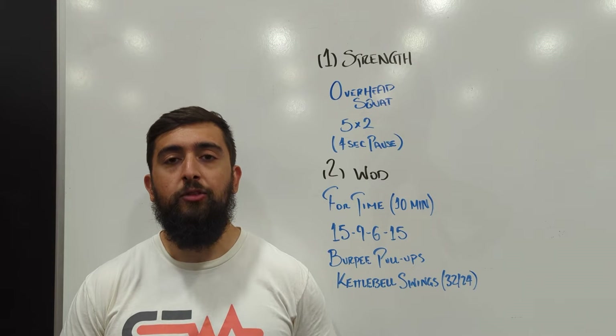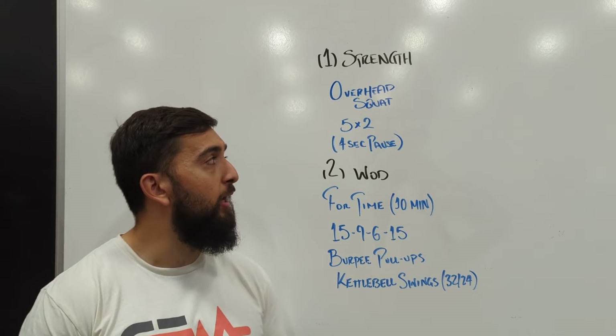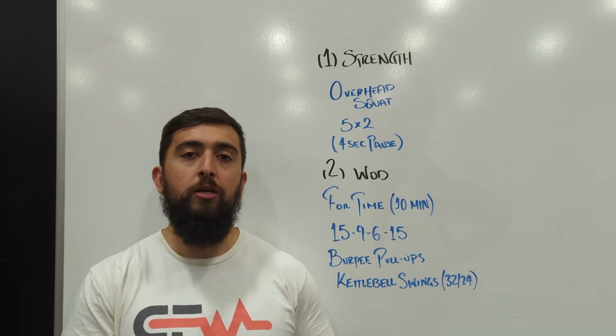If you can't get into the overhead squat, start with the overhead lunge today. Pause at the bottom of the lunge for four seconds with your knees slightly off the ground, and you can do one rep on each leg.